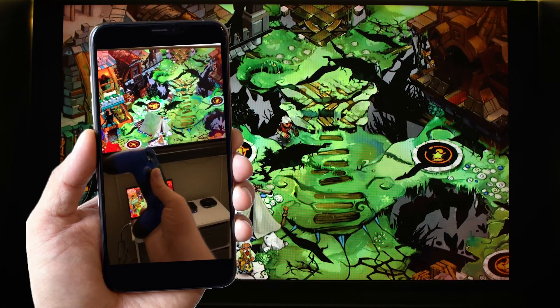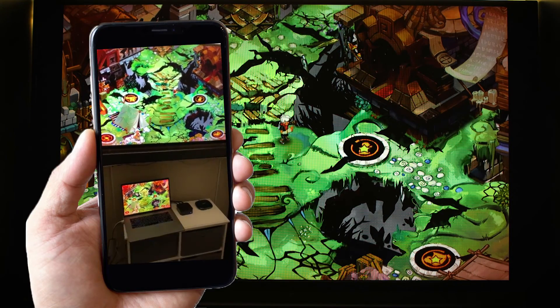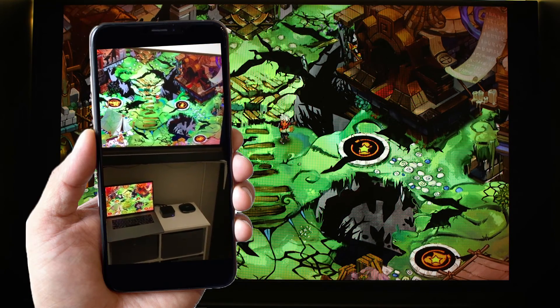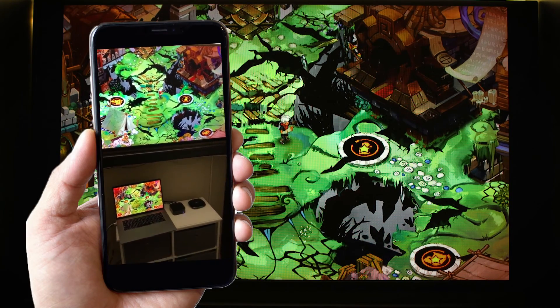We've got it to work — we've got the DualShock 4 working on tvOS 13 on Steam Link. That's how you do it. Sorry this video doesn't look as good as some of my other stuff — honestly I was lazy today and didn't want to take the time to set up the capture. Anyway, peace out guys, have a good one, we'll talk to you in the next video. Bye.